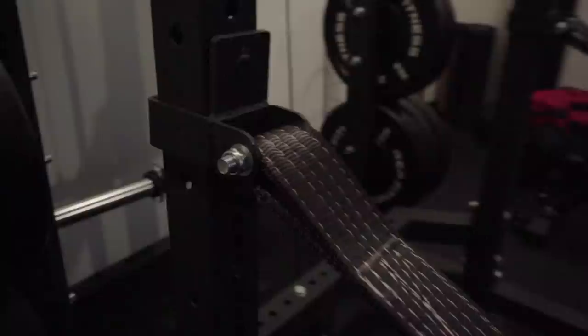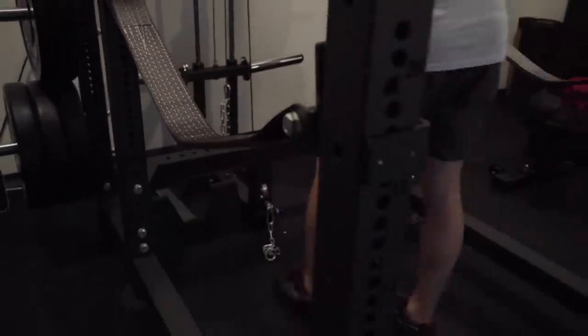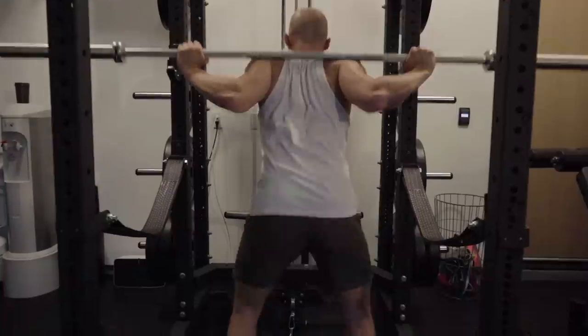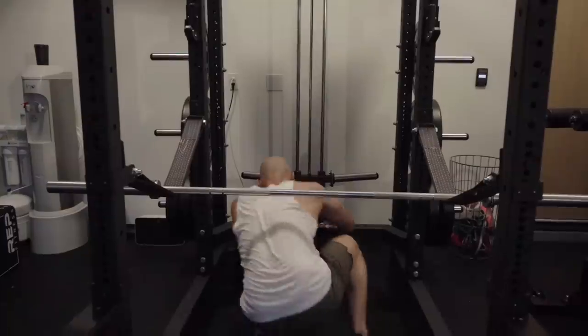If you haven't seen safety straps before, these are super important especially when you work out at your home gym or garage gym because nobody else is there. If you fail, what do you do? As you can see, I demonstrate one rep and I can't finish it — I just squat a little deeper, get out of there, re-rack it, and you're good to go.